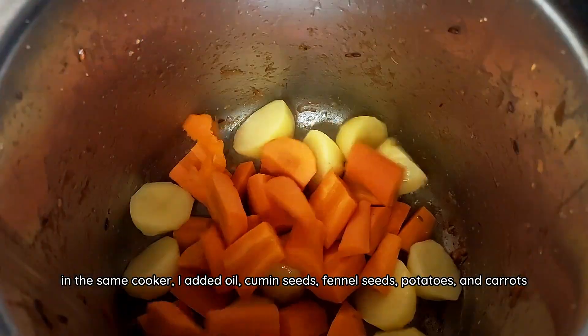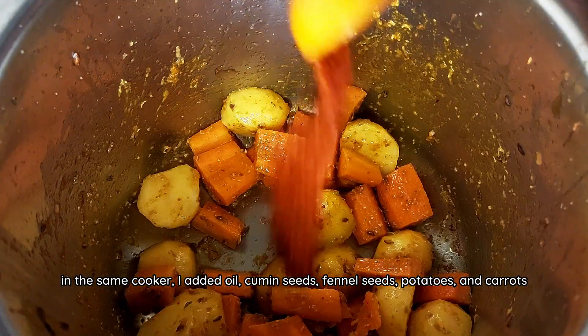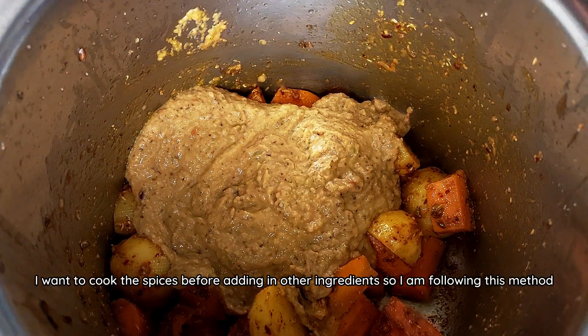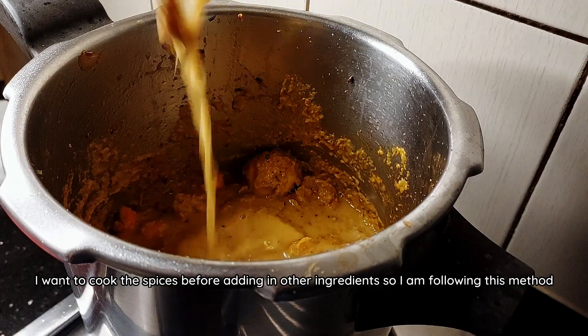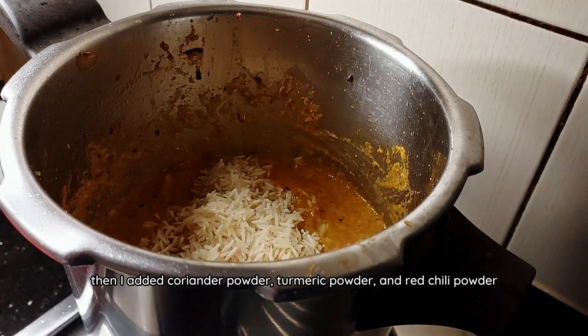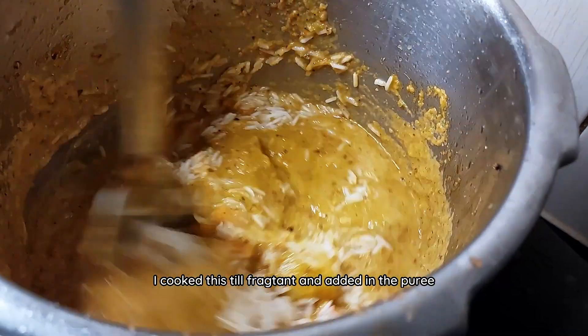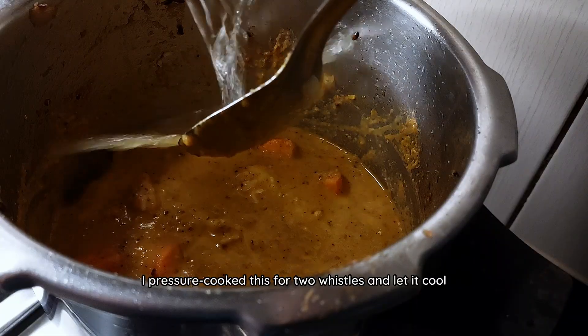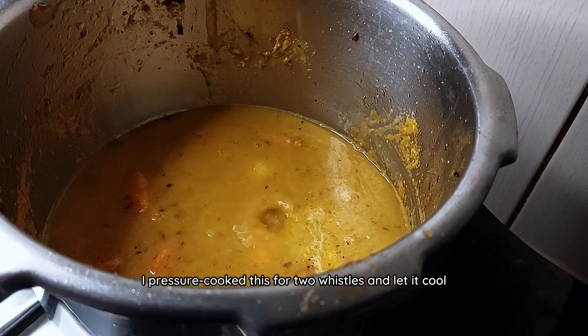In the same cooker, I added oil, cumin seeds, fennel seeds, potatoes and carrots. I want to cook these spices before adding in other ingredients so I'm following this method. Then I added coriander powder, turmeric powder and red chilli powder. I cooked this till fragrant and added in the puree. Then came the water and rice. I pressure cooked this for two whistles and let it cool.